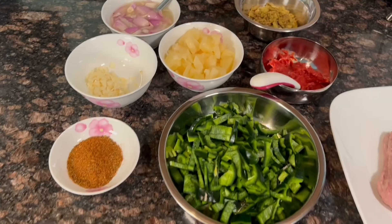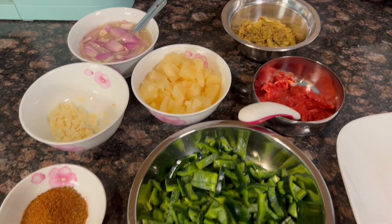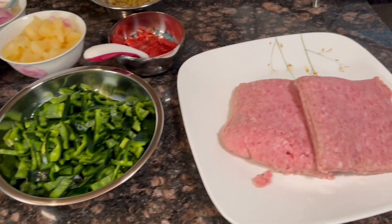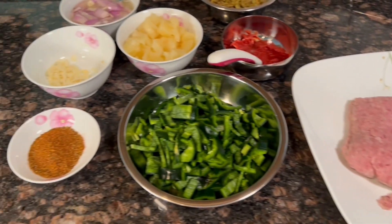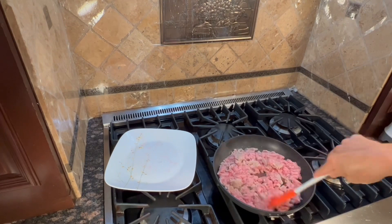I always dry the meat. Here's a quick look at all the ingredients. In the small stainless bowl, that's the tomato puree. Taco seasoning is to the left of the peppers.